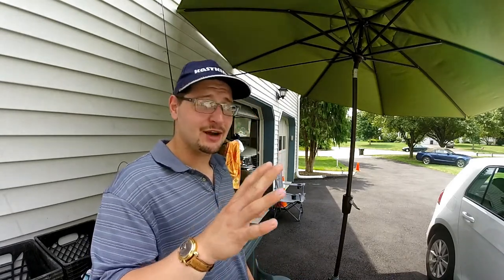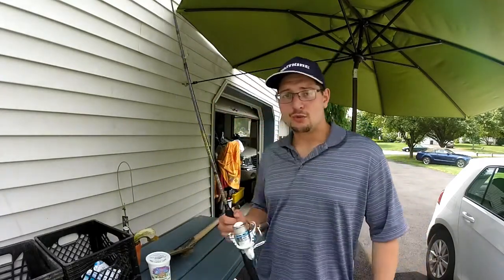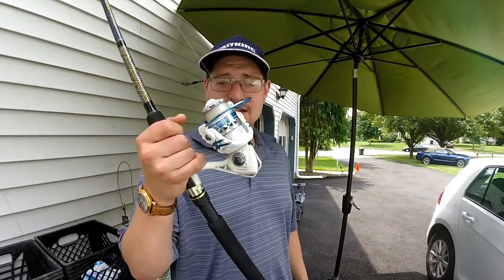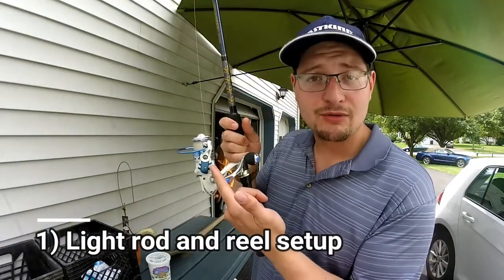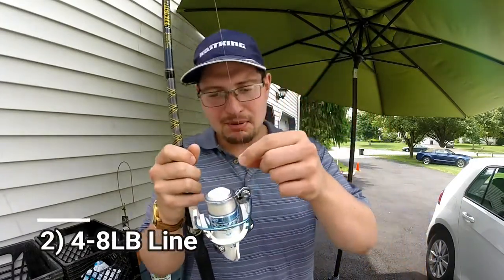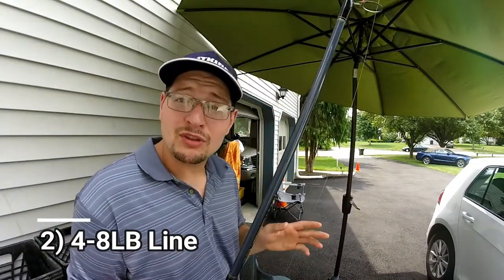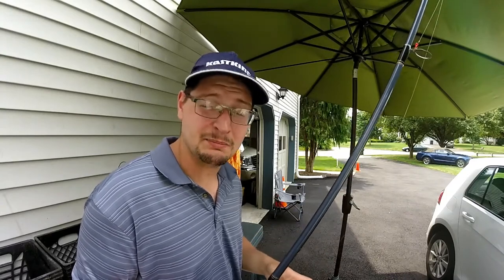Today I want to talk about how to catch bluegill. Bluegill are some of the easiest fish to catch — very straightforward and great beginner fish for kids too. First, you're going to need a couple of setups. We have a nice little spinning setup here. I'm using the Cass King Summer reel in the 2000 size, a small size, with about eight pound monofilament. I wouldn't go more than eight pound — ten pounds is already a little too much, so try to stick to six or eight.